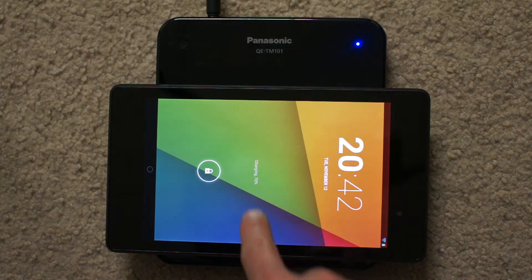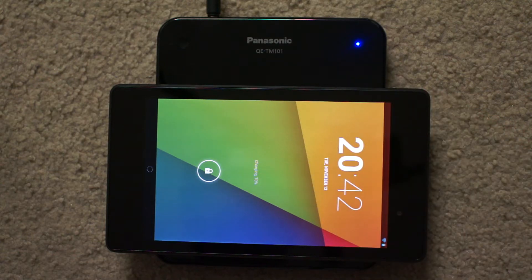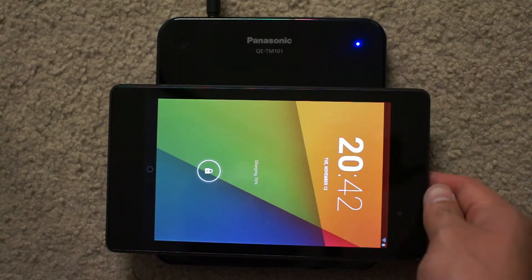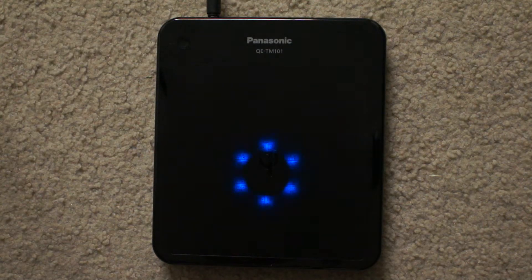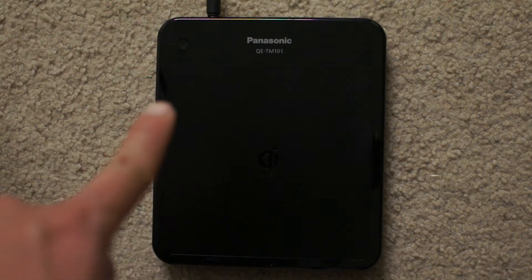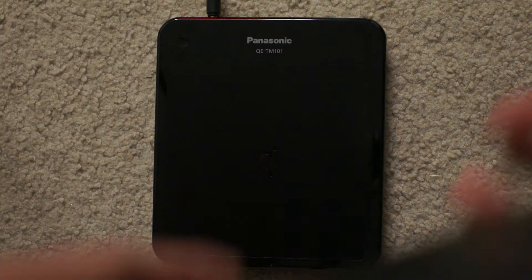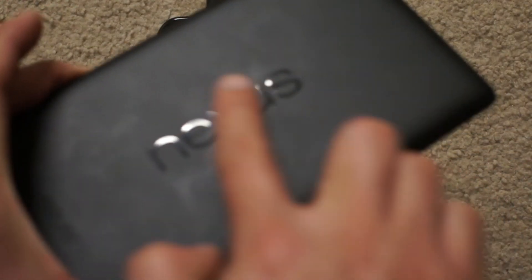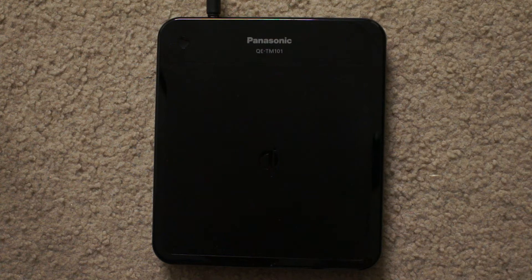Look at that, there's charging over there and we can see the indicator light over here. And if I take it off, the pad moves over there, which is kind of cool. It automatically detects the charging area around here on the Nexus 7. And it works perfectly.